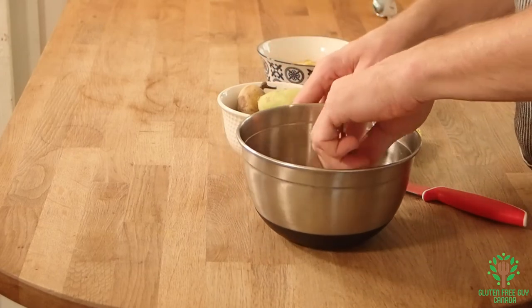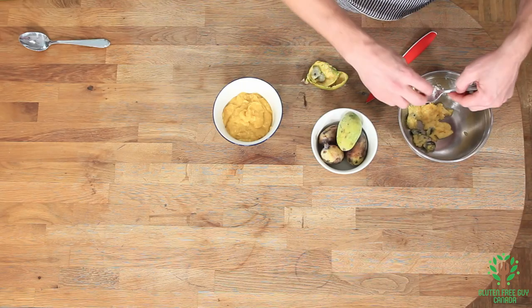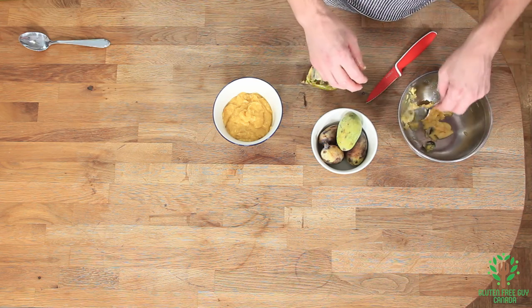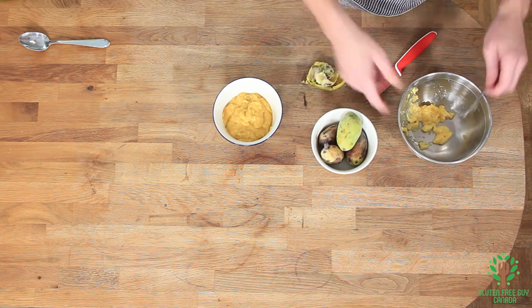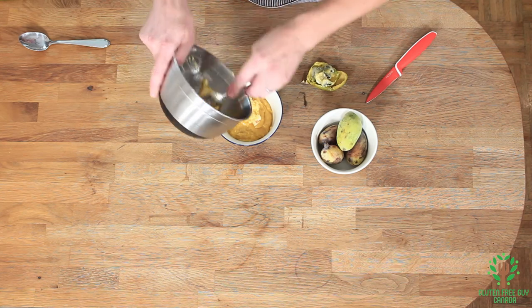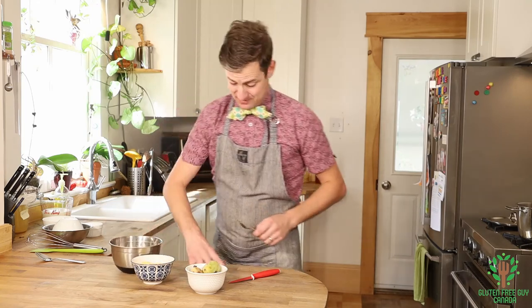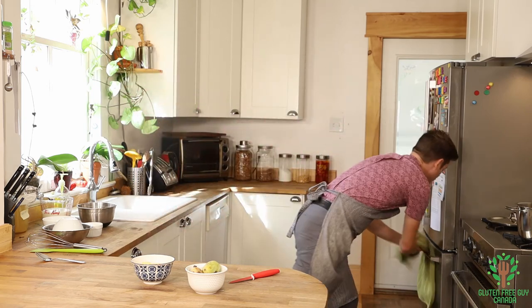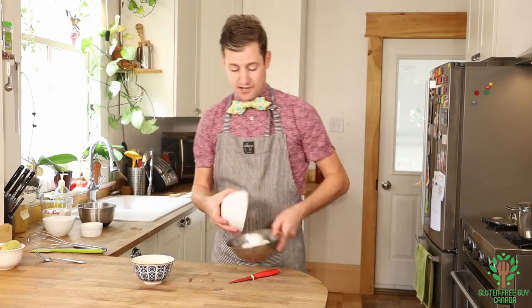I'm going to take the seeds out, then put it all in here, and we're ready to get started. I'll set that aside.